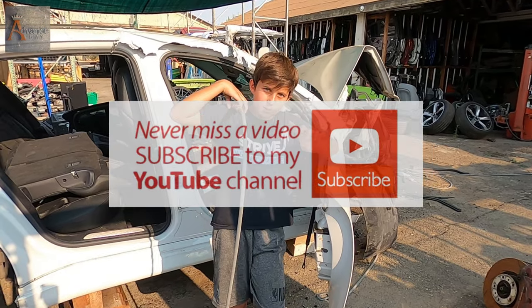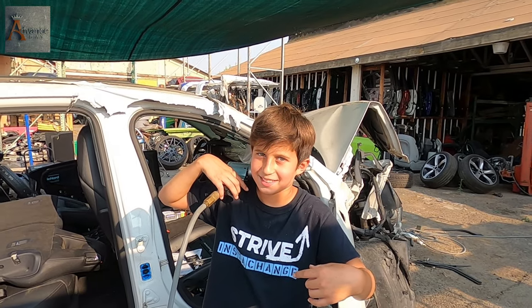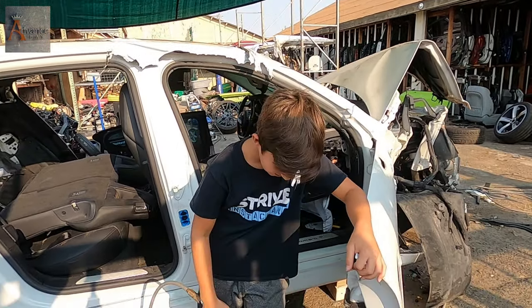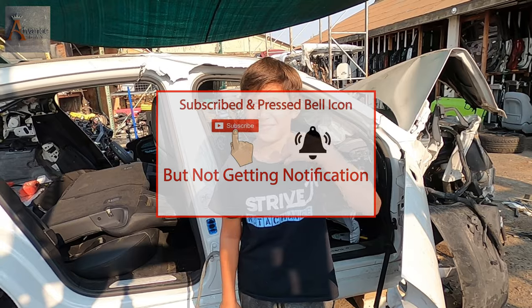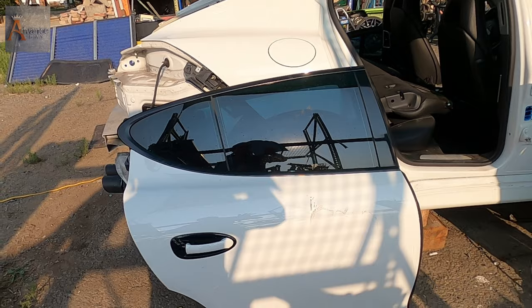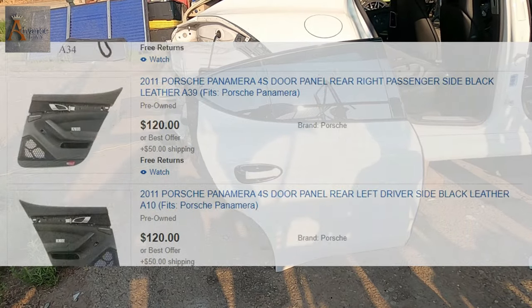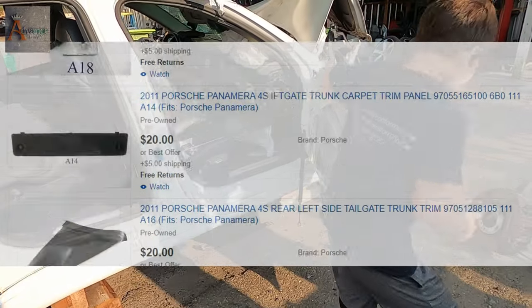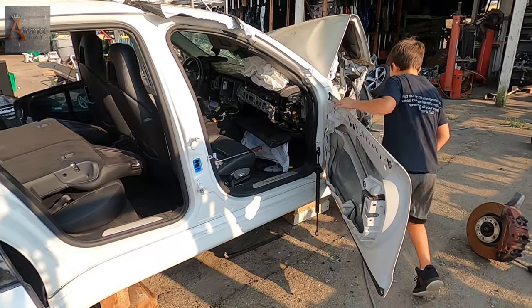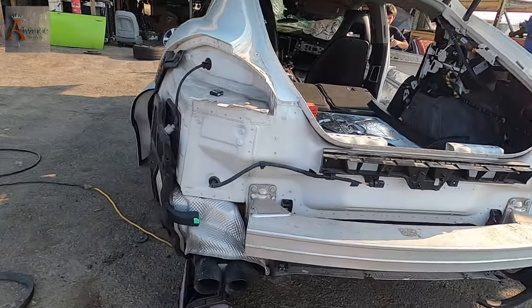Wait — subscribe to my channel, Advanced Bay Junior! He started his own channel too. Don't forget to ring the bell. Also, these parts will be listed in our eBay store and most likely moved to our personal website, AdvanceBay.com. Please check our parts — check the link below. We have the link for all the parts we pulled off this car.